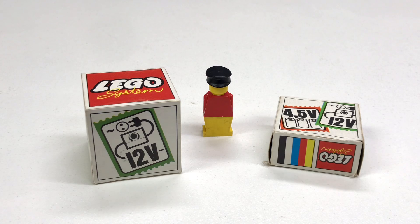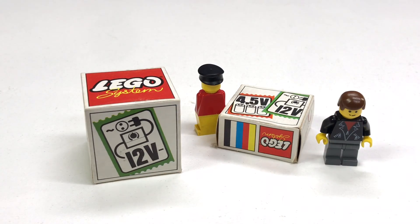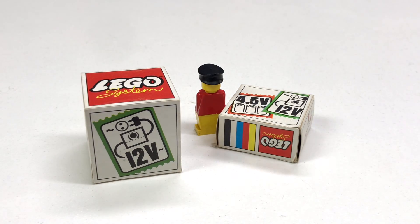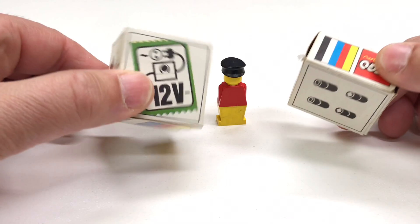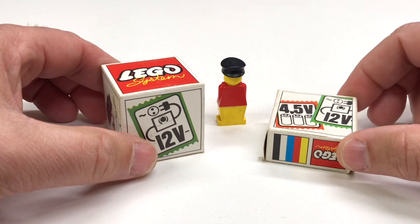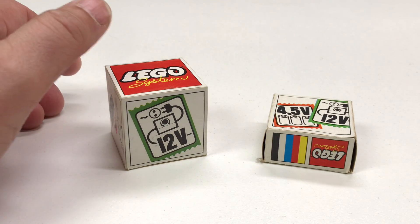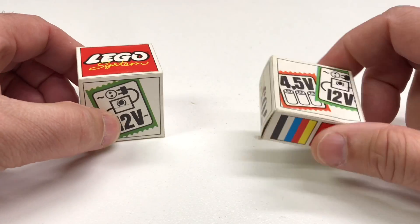We got two items from the 12-volt era. Maniac for Brickz just sent everybody down the wrong path — I'm blaming it all on Maniac. These are two tiny boxes, some of the smallest boxes you will ever see for Lego items. These are technically not sets. What can you do with these items? Well, we'll start with the smallest one first. This one only has one piece in it. This one has four.